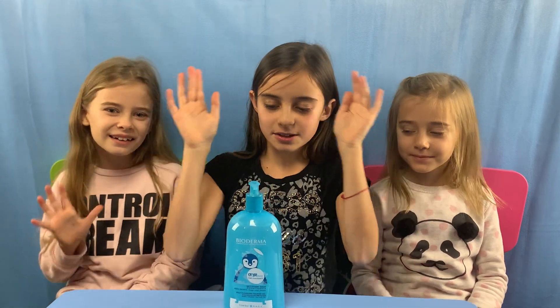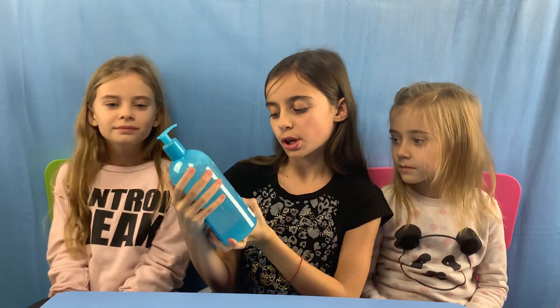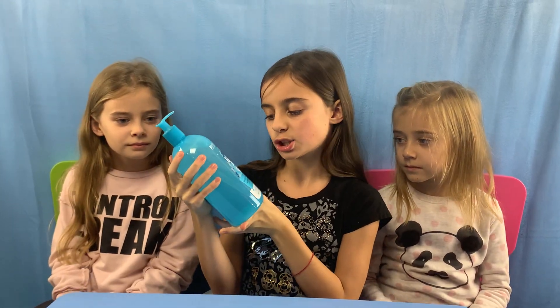Hi! So today is one of our soap reviews. This one is Bioderma — the ABC Derm.